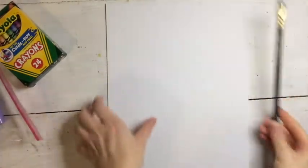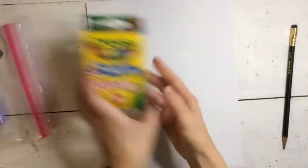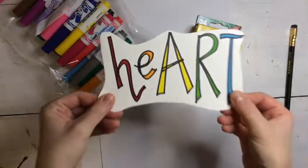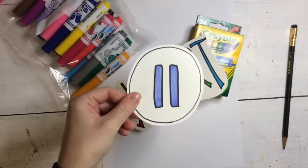For this project you'll need a pencil and eraser. You're going to need a white piece of paper. You'll need something to color with — crayons or markers or both. You're going to need some heart to put in your art. Go ahead and hit the pause button and gather your materials.